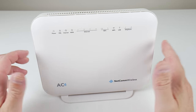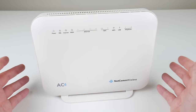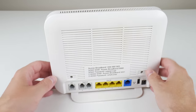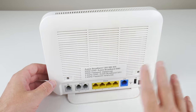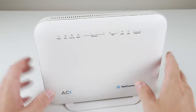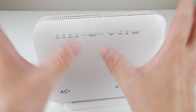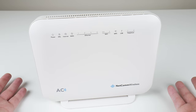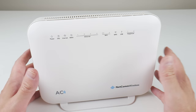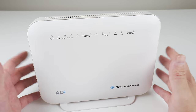This is the modem/router/wireless access point/switch all-in-one networking device from my ISP — Aussie Broadband, but I'm now with Superloop. I've configured this into bridge mode, which basically deactivates the DHCP, the router, the Wi-Fi, and all of that. It's basically just a modem now, which I believe is the best solution because you avoid having two DHCP servers and two NAT devices on the same network.